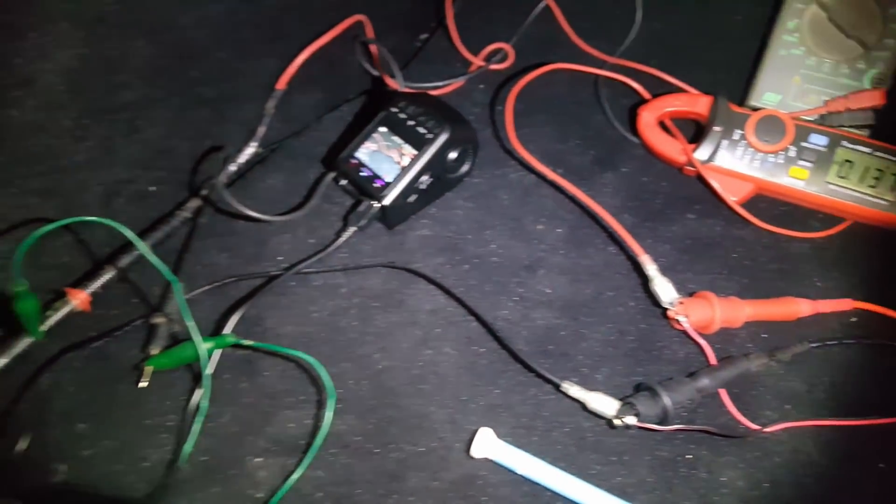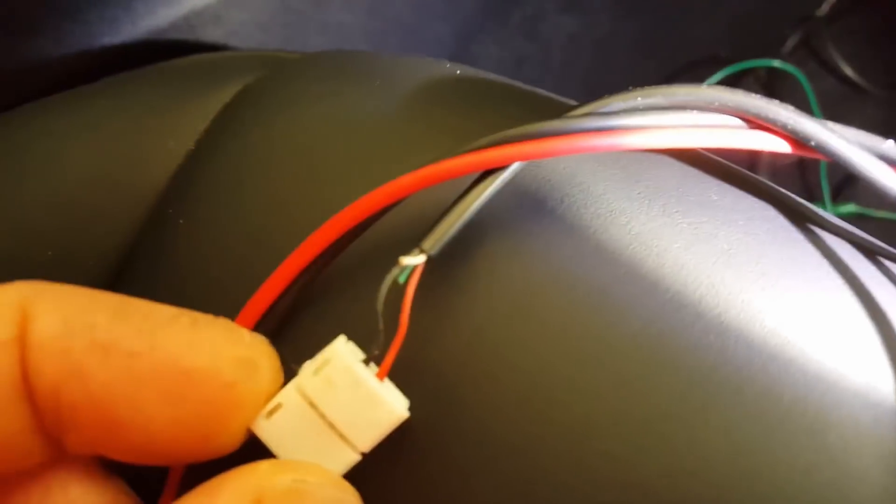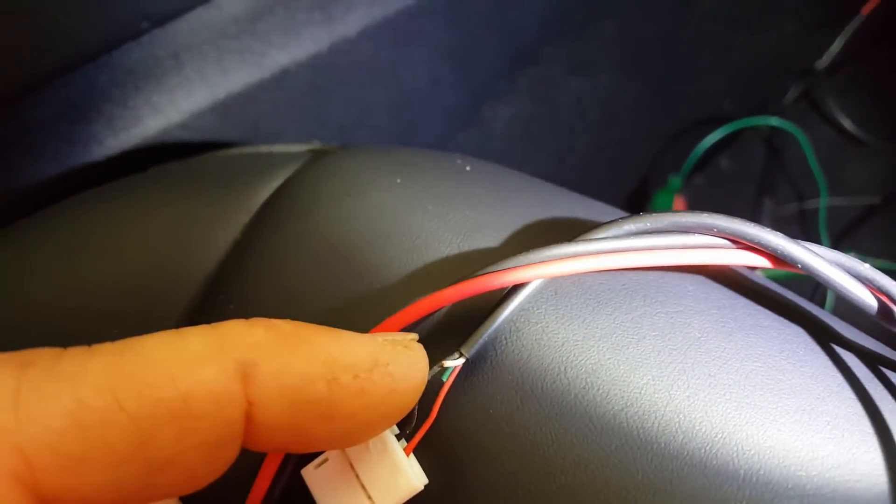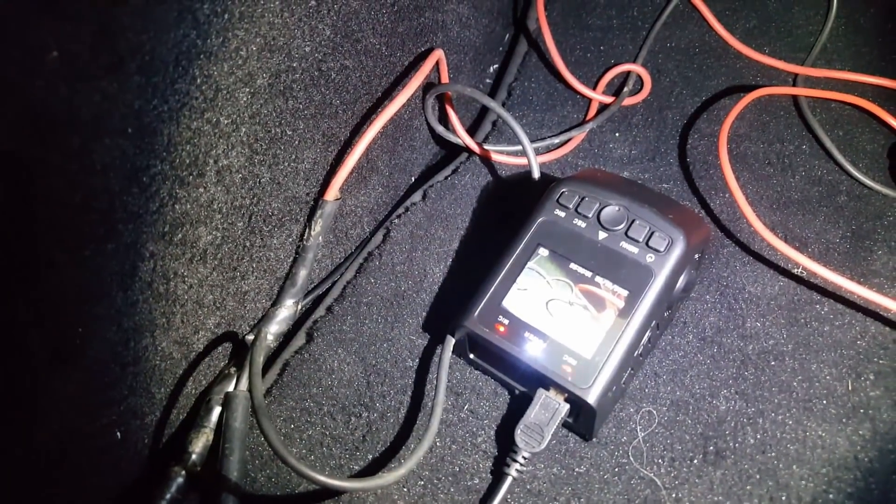I just used a mini USB cable tapped into the red and black wires to send the 5 volts to the dash cam, which is running there.